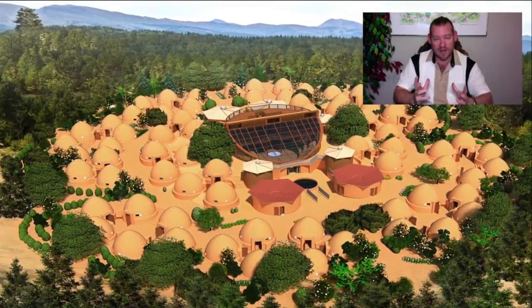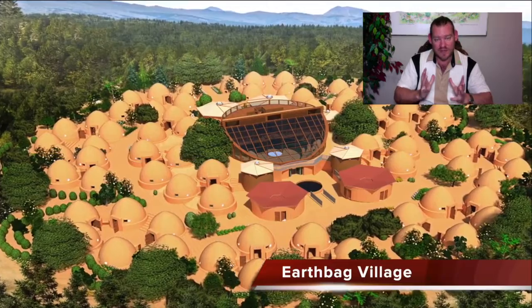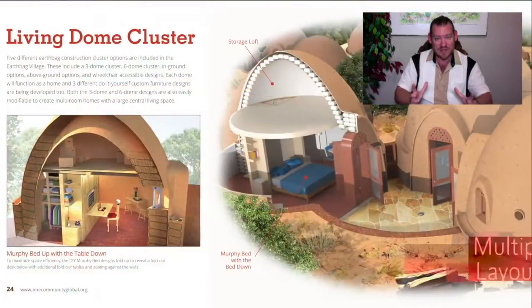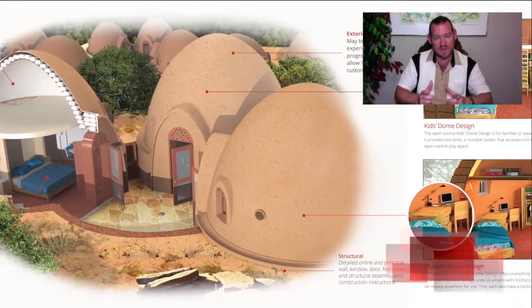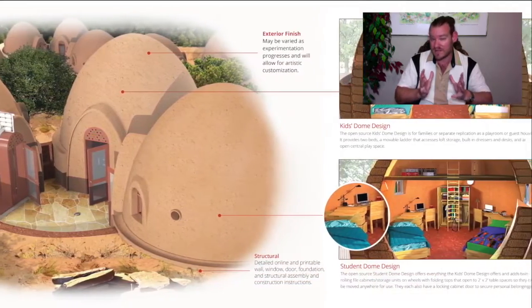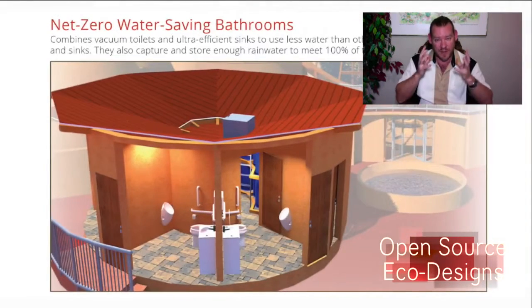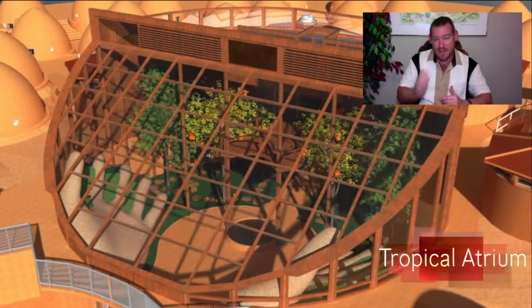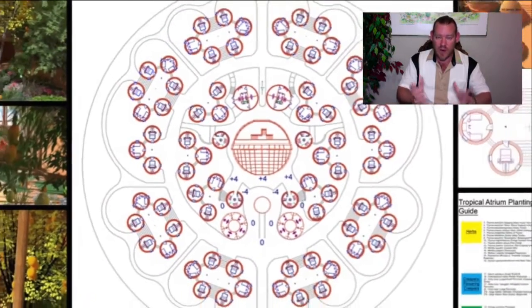The teacher demonstration hub model is designed in open sourcing and free sharing. Everything we are doing is designed so that it can be implemented, evolved, and improved upon as either individual components or as a complete teacher demonstration hub. The teacher demonstration hub is really meant to demonstrate sustainable sustainability by giving people a place that they can visit and experience everything that we're creating.